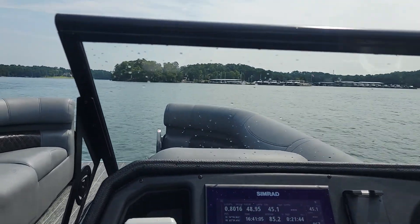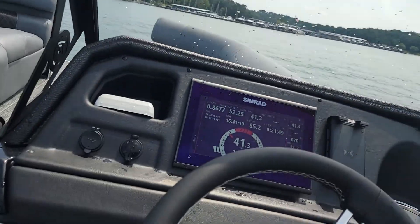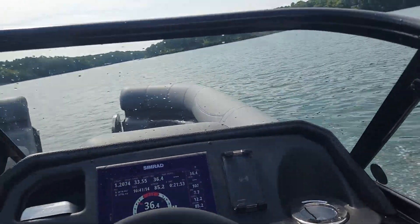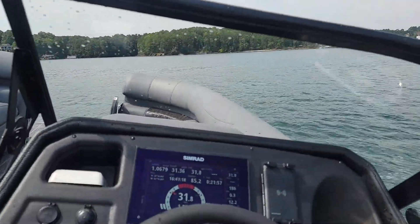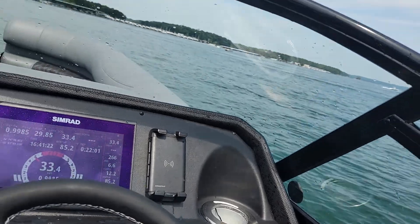Coming into a corner, going pretty good. I'm going to trim it down, just going to turn it this way. Got a nice set of speed. Turning sharper, turning sharper — it just likes to turn. It comes around. Pop out of that hole. Wide open.